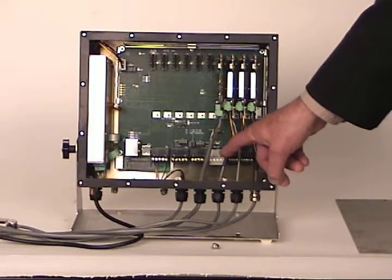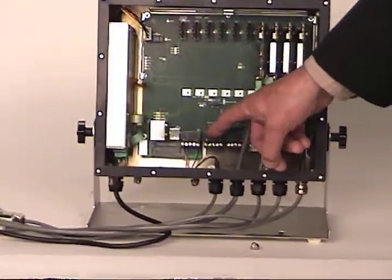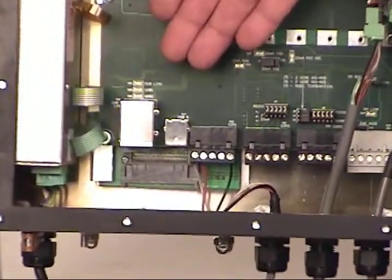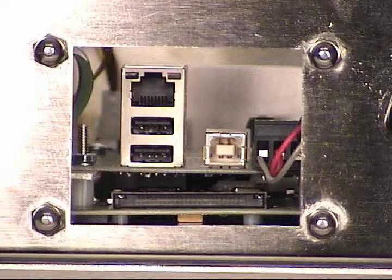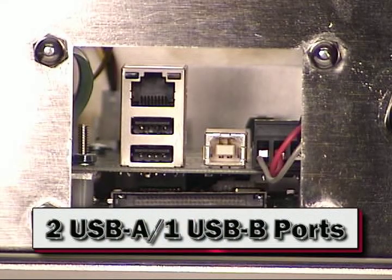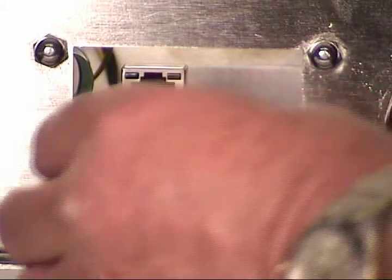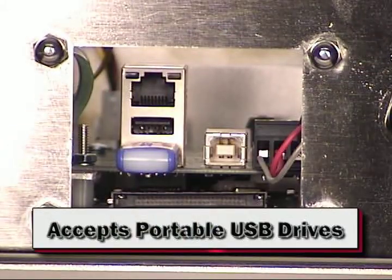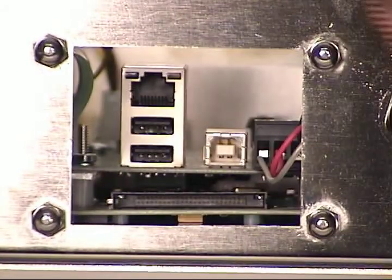Every 825 includes eight channels of I/O, DeviceNet connectivity, and three bi-directional serial ports to meet your specific requirements. The real connectivity comes from standard features including Ethernet for TCP/IP and EtherNet/IP, and three USB ports — two USB-A and one USB-B. Whether you set an IP address for the customer's network or require a USB to PC connection, these are standard on the 825. Most importantly, you can transfer weight files or ticket formats using a portable USB device by simply following the on-screen file manager prompts.